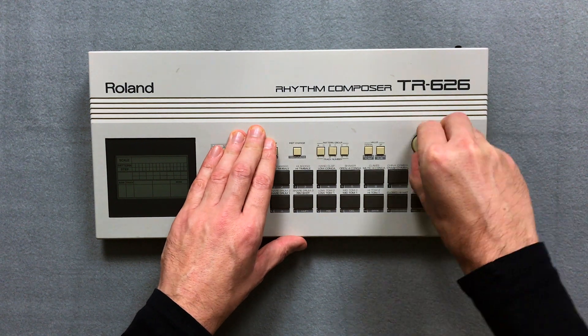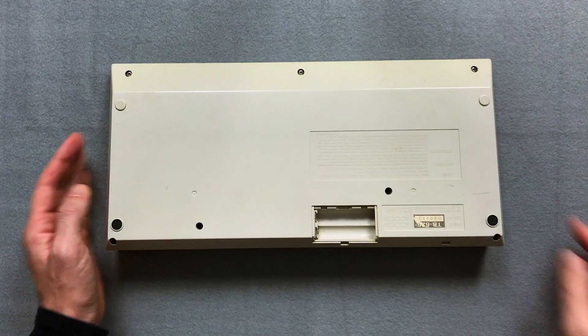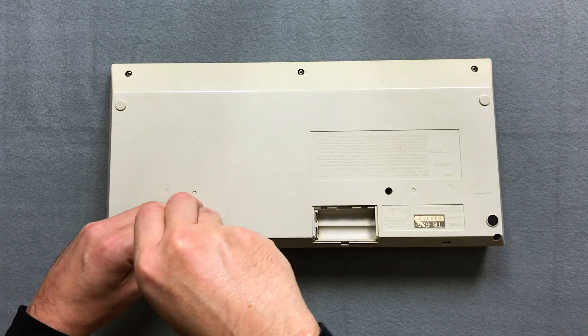Let's open the TR626. I remove the two knobs from the top and the seven screws on the bottom.